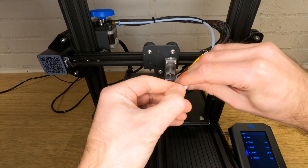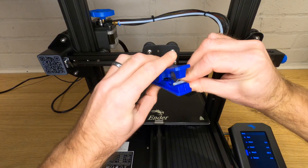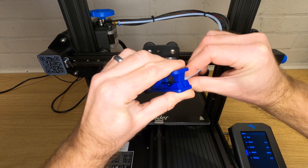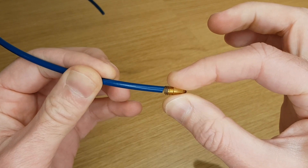Now before we reassemble we're going to check a few things. Make sure the end of your Bowden tube is clean, undamaged, and cut straight. If it's not perfect then trim a little bit off the end using either a purpose-made cutter or a Stanley knife. It's important that the end of the tube is cut straight so that it fits up squarely to the back of the nozzle and doesn't leave any gaps.